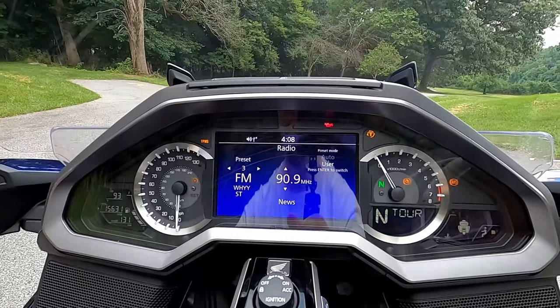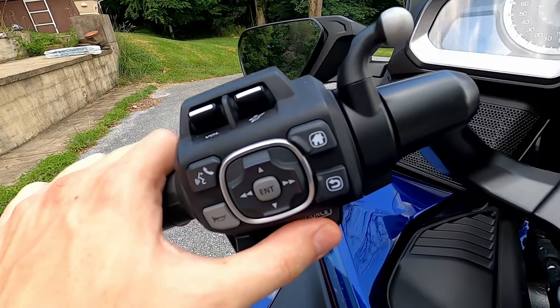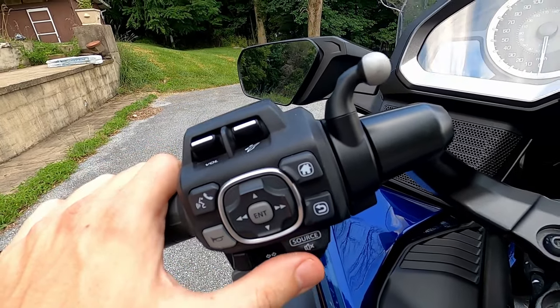Volume is controllable here — turns the volume up or down. Very handy, very nice, works very well. And if you press and hold this for about a second or so, it mutes the audio.